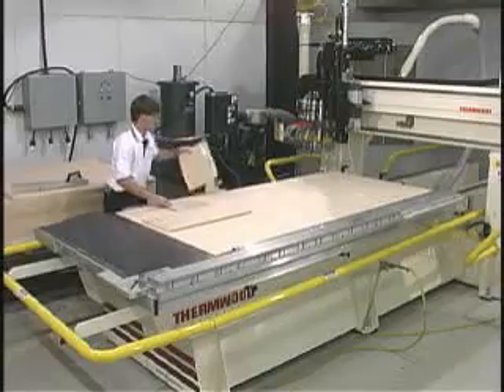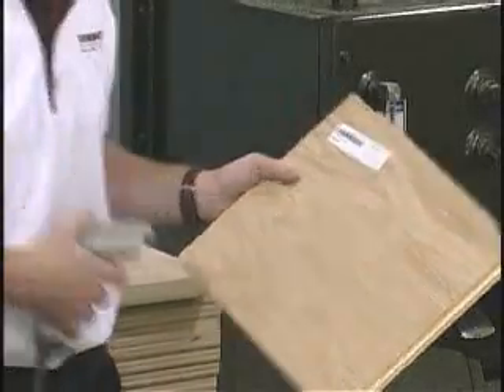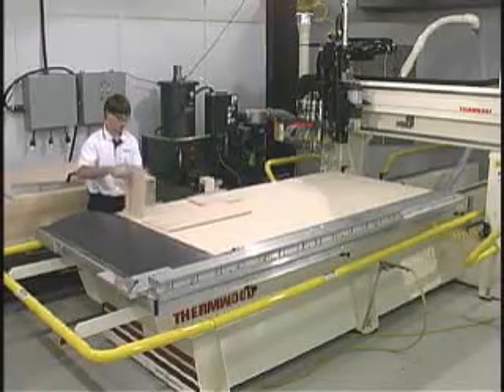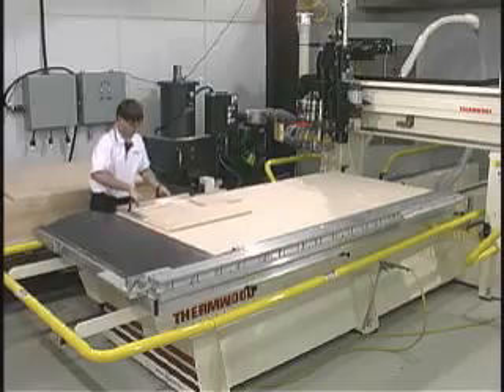Once all of the sheets are machined and removed, the operator labels them based on a printed diagram that matches each sheet cut. The parts with a barcode are stacked to the side until the operator scans and loads that part into the fence on the machine face down. Then the CNC router performs the secondary operations.